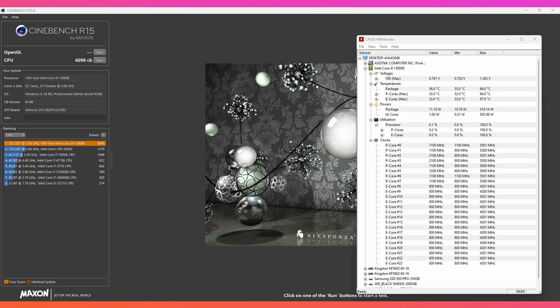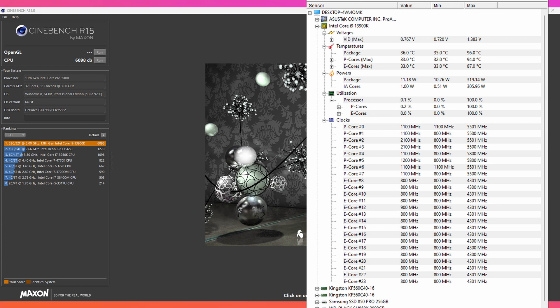Looking at Cinebench R15 in turbo mode, there's a huge difference in score — we got 6098 compared to 3246 in non-turbo mode, so that's almost double the score. But it also nearly doubles the temperatures: we're getting around 96 Celsius on the whole package, with clock speeds reaching 5.5 gigahertz and utilization at 100%. If you're gaming long hours on this, you're definitely going to feel your room getting hot, especially in summer.